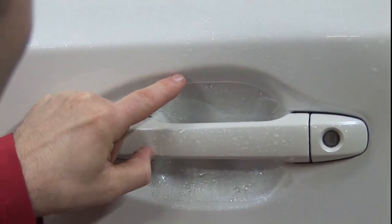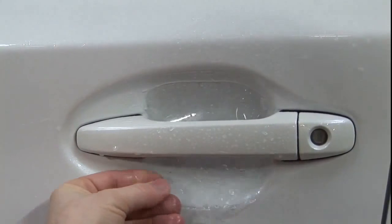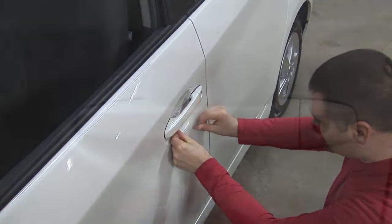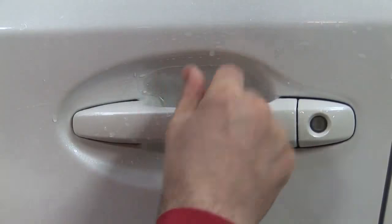Begin by placing the top edge slightly below the style line and secure with pressure. Move to the bottom of the cup and secure with pressure, maintaining the same distance from the style line as used above. At this point, the door cup guard should be fairly tight.